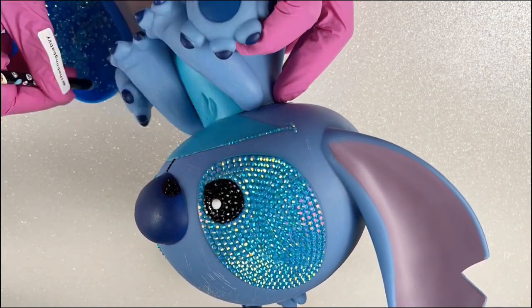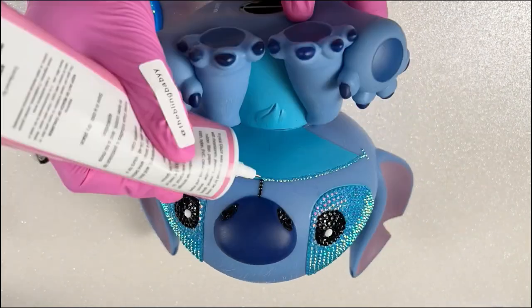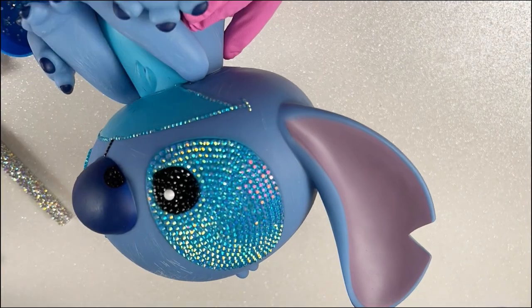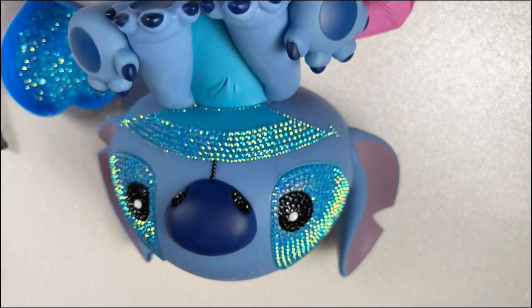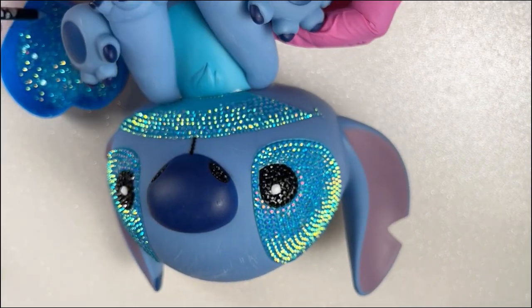Down here I've started to line his mouth with the 2mm rhinestones — that's just for a cleaner look. You don't have to do this; it's completely up to you. But I usually like to outline with a smaller rhinestone for a cleaner, crisper look. Once you have that guideline, go ahead and follow it all the way down, and where it gets narrow, add a smaller rhinestone.